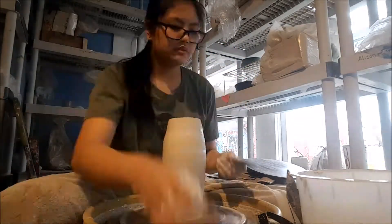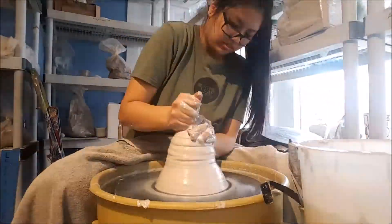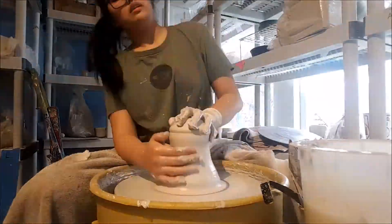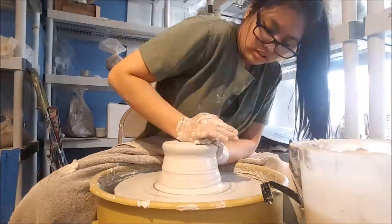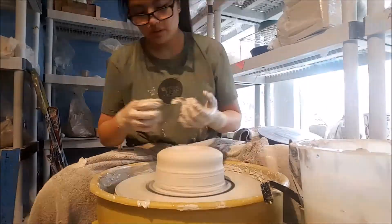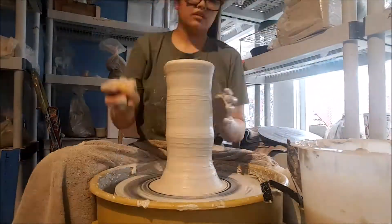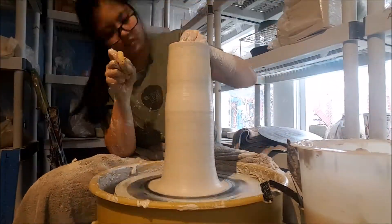This was my first attempt at trying to make this tall long bottleneck shape. I wanted to make something smaller and more manageable so I can experiment without sacrificing a bigger piece. Because I'm making these in two pieces, I need the bottoms to dry a little before I add the tops on so they don't collapse when I start attaching.